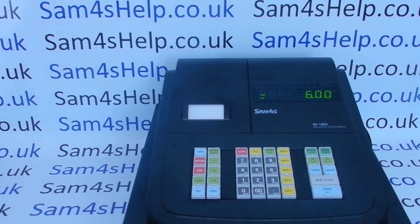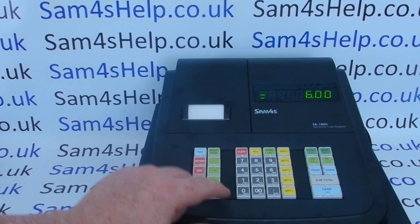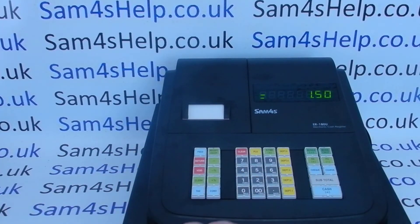I hope that video's been helpful. There are plenty more videos showing you how to get the best out of the ER180 — some of those will be appearing on screen now so you can check those out. Also subscribe to this YouTube channel or visit sam4shelp.co.uk for more.